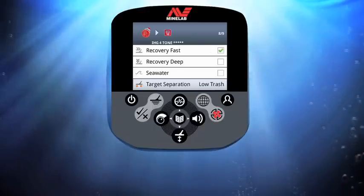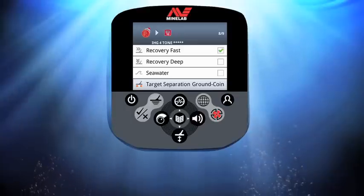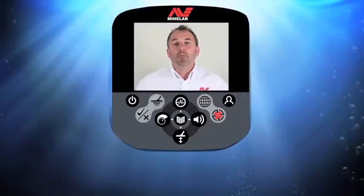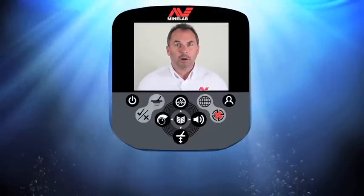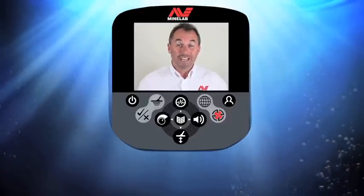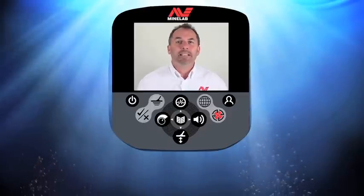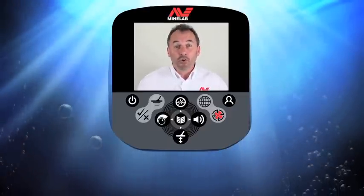Seawater is also off. I use the left and right buttons to scroll through the different target separations — I'm going to choose ground coin. Finally I'm changing the pinpoint to sizing. I press the detect button, which lifts me out of the menu system and saves those last few settings to my custom mode. I don't recommend any of the specific settings or patterns I've just shown — this was purely for demonstration purposes, but it gives you an idea of how easy it is to build your own custom mode suited for your style of detecting.